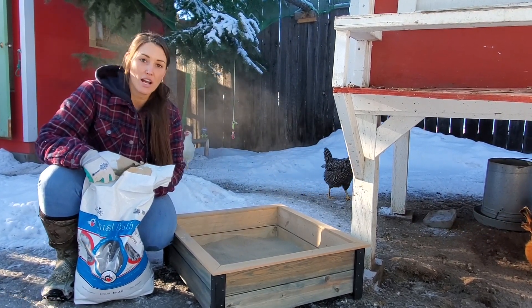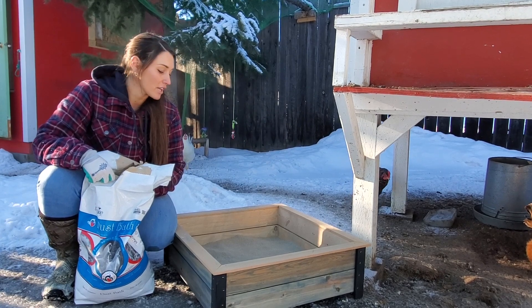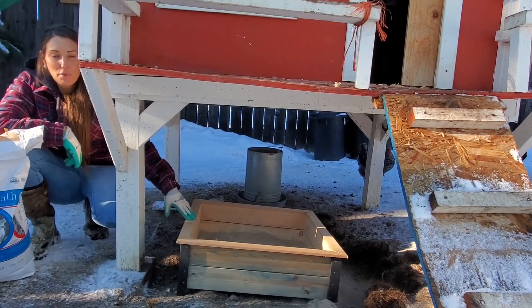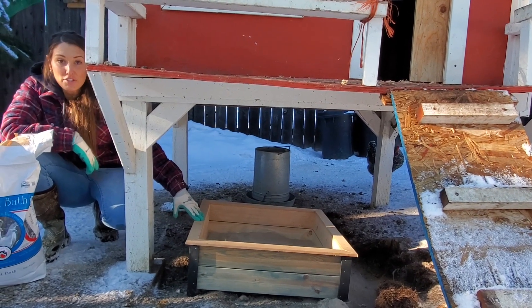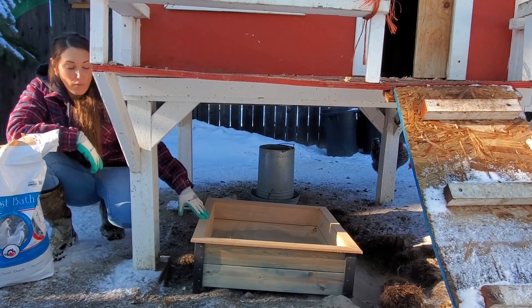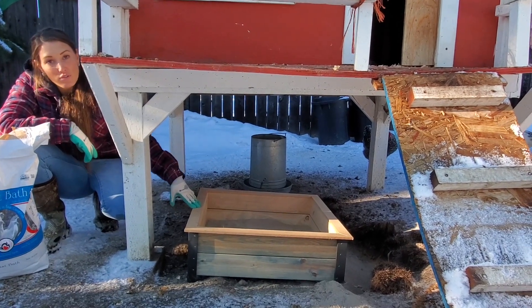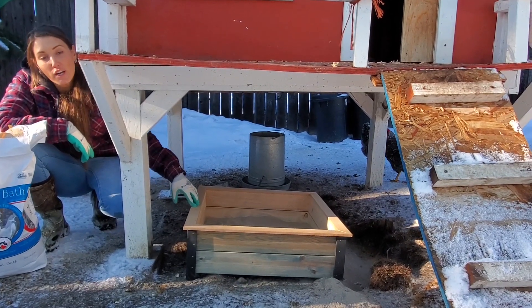Keeps their feathers shiny, keeps the oils down and it keeps them nice and healthy. It's important to have your dust bath covered and sheltered to keep it out of the rain and snow. As you can see I've got the natural hole that my chickens like to roll around in as well as their crate here for their bath.